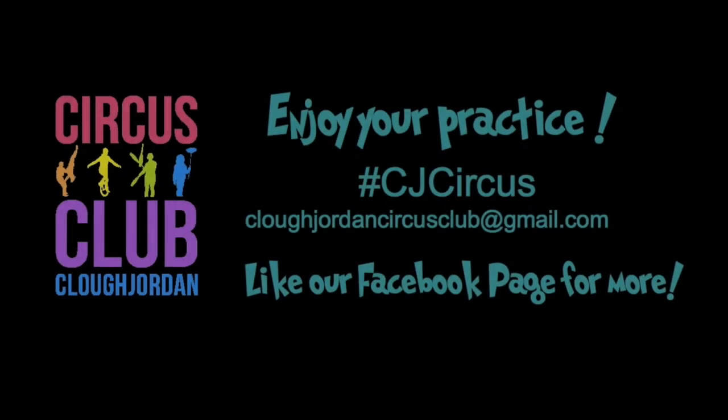As always, have fun, play safe and see you next time. Ciao. Bye.